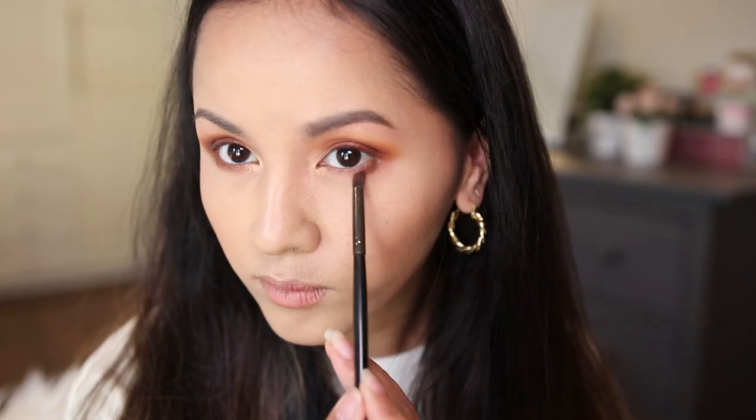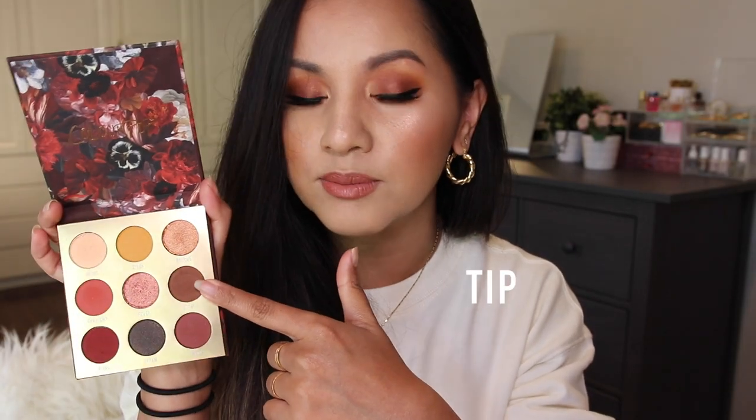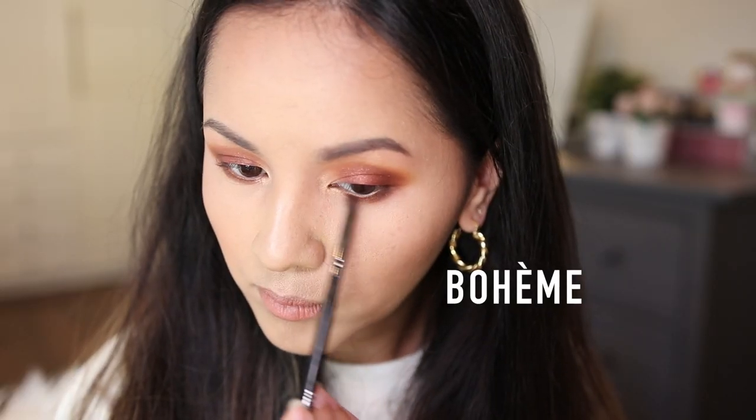For my lower lash line outer corner, I went back in with Tipsy. Then I went in with Bohemia on the center of my lower lash line — I'm probably going to butcher that pronunciation — and Bohemia is described as a metallic copper orange with a gold flip.